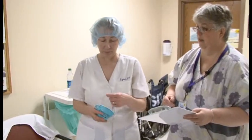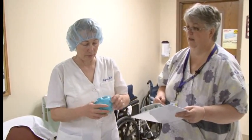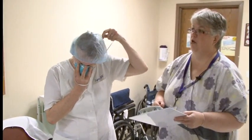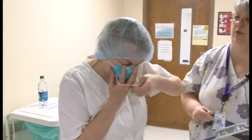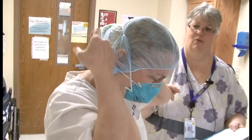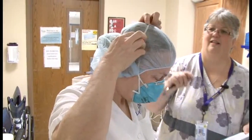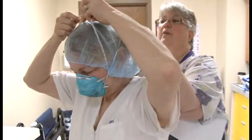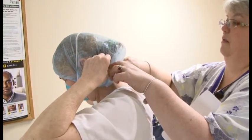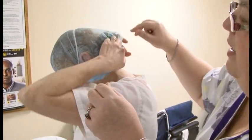The next thing Lynn needs to put on is her N95 mask. It's important that one of the top straps goes at the crown of your head and the bottom strap goes to the base of your neck. The observer can actually get their hands on there and help get the mask on correctly. Then Lynn is going to perform a fit test to make sure she has no air leaks.